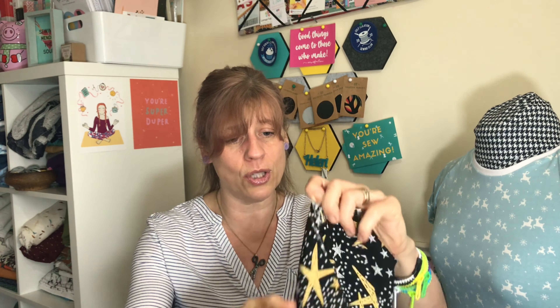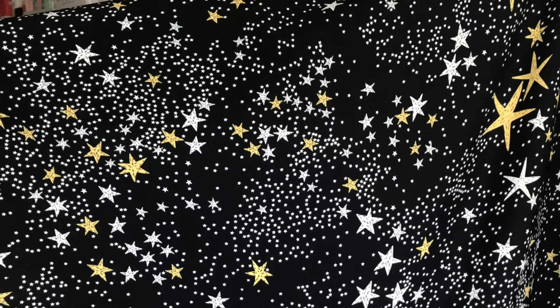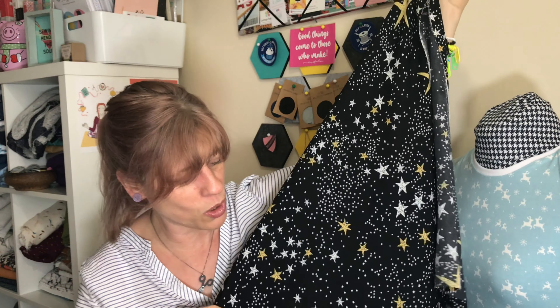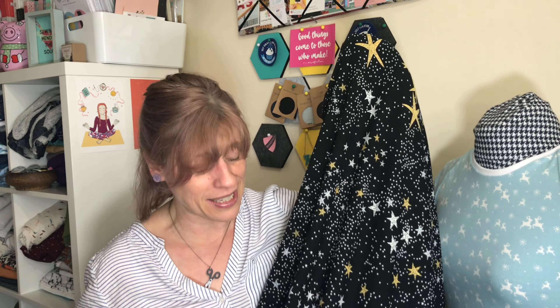This one I got from Stitch and Ink — I think she had it in the sale. I got three metres of this with the intention of making a dress. It is this gorgeous viscose with stars all over it — it's got a black background and then gold and silver stars. Again, the drape on that is absolutely gorgeous and I'm pretty sure the plan will be a dress. I'll go more into detail in a later video when I know what I want to make.